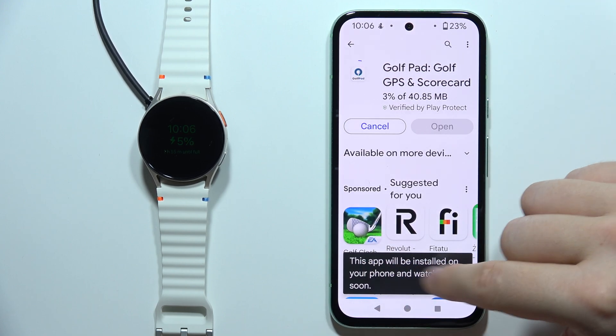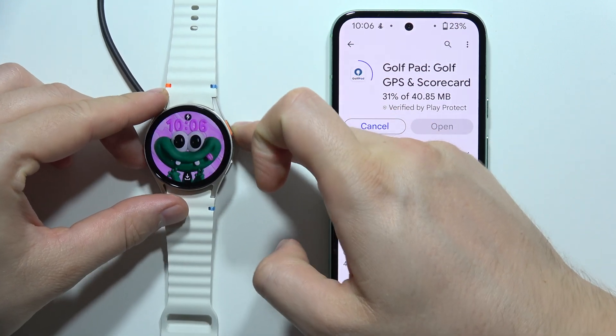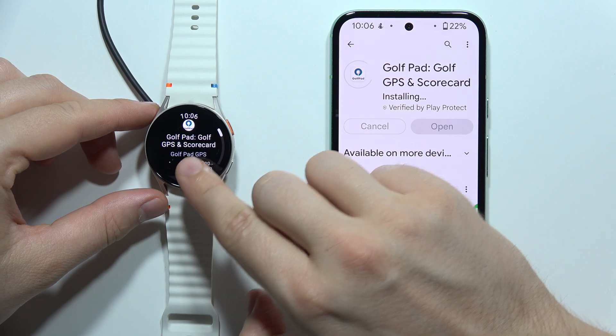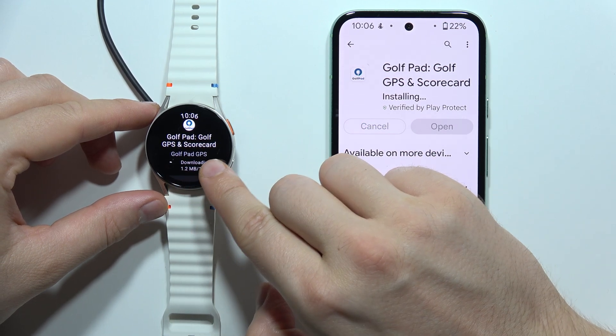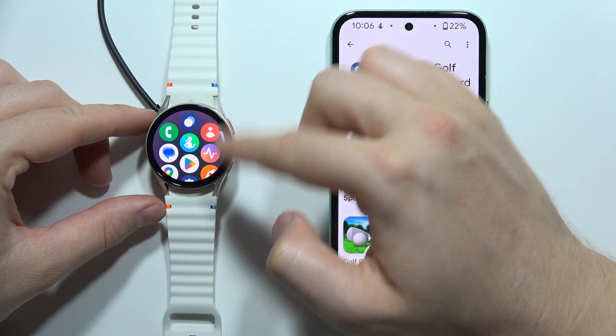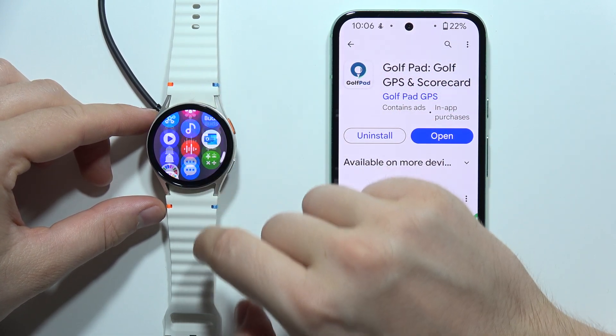We can install this application by clicking like this. Now we get a notification that this app will be installed on our device. When you click on this icon, we can actually find the downloading process, and once the application is downloaded, we will be able to open the app screen and it will be visible right here at the bottom of the watch.